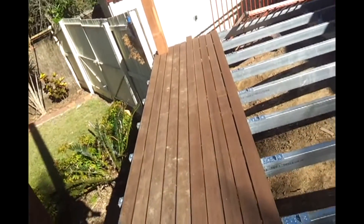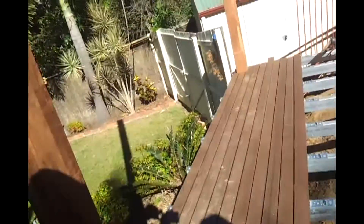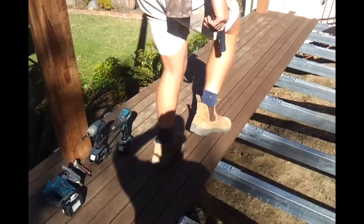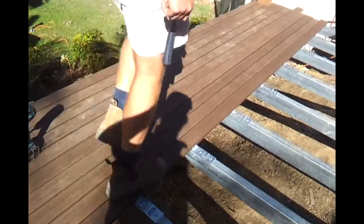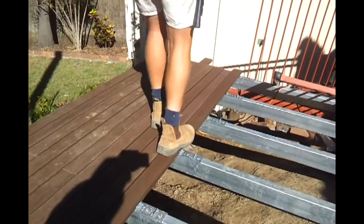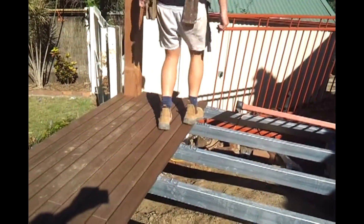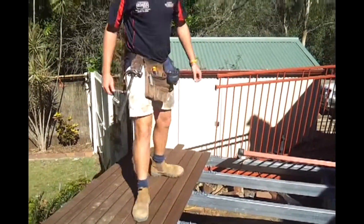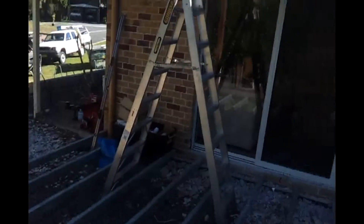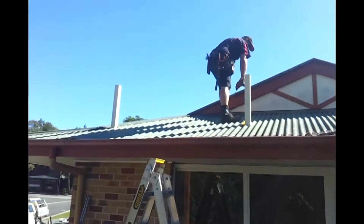I'll get Andy to hold the camera. It's just a matter of stepping on the board and it clips in nice - and that's all you have to do. We'll keep doing that until it's all done. Also Damo's putting in the stump posts for the flyover roof.